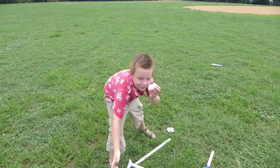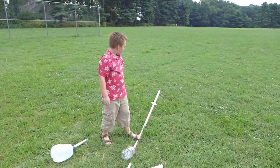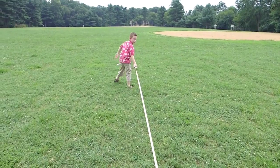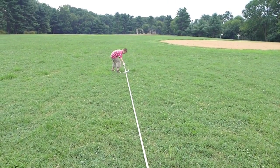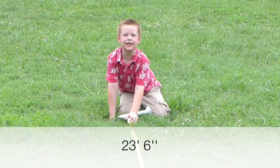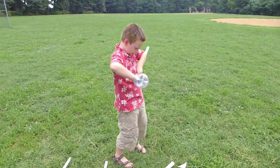Got the elbow joint on. I'm going to launch it now. Go. Twenty-three feet and six inches. I'm going to try the seltzer bottle one.